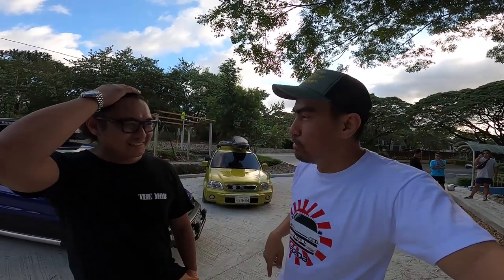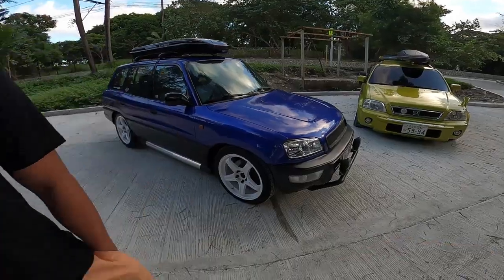Ikaw ang big boss? Hindi, isa lang sa mga admins. Marami kaming admin. Pero yung autoridad mo sa RAV4 nandun na sa pinakamataas. Ah, hindi naman. So, RAV4 Philippines. Ito yung RAV4 niya.